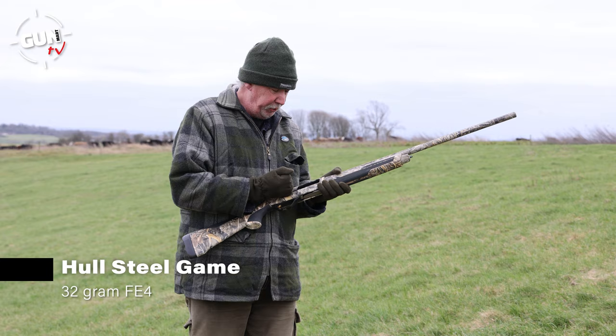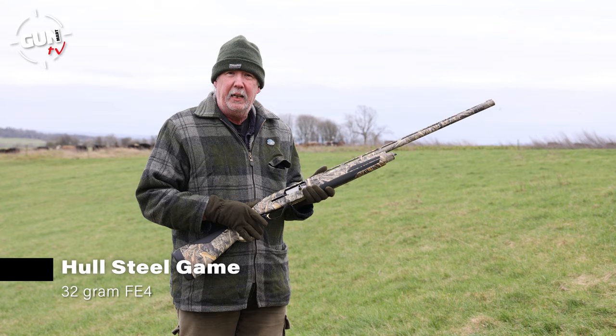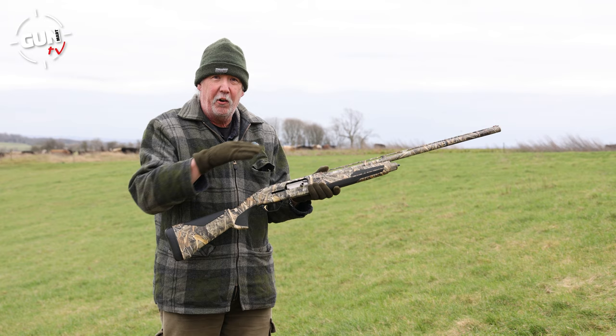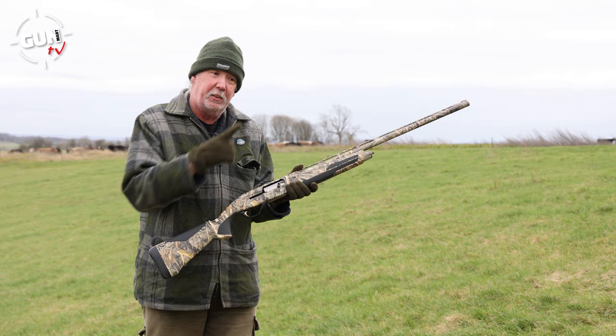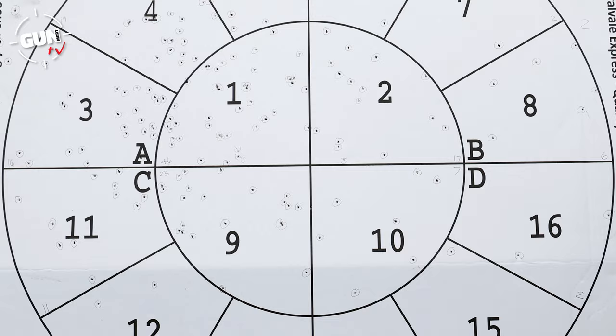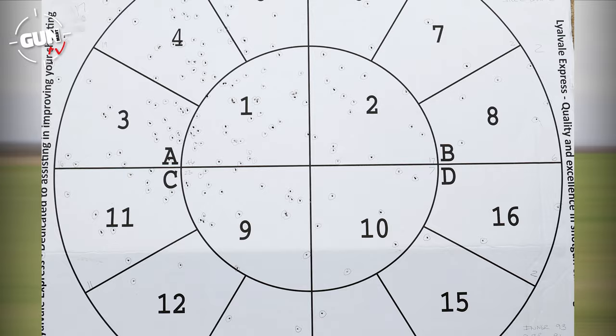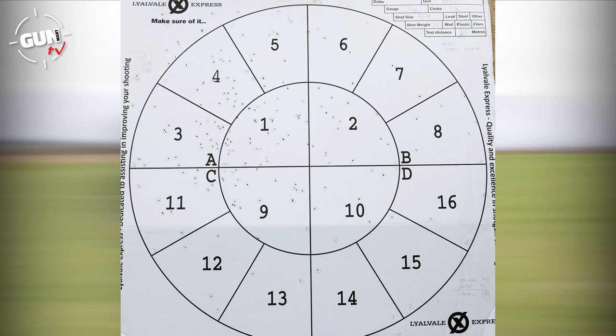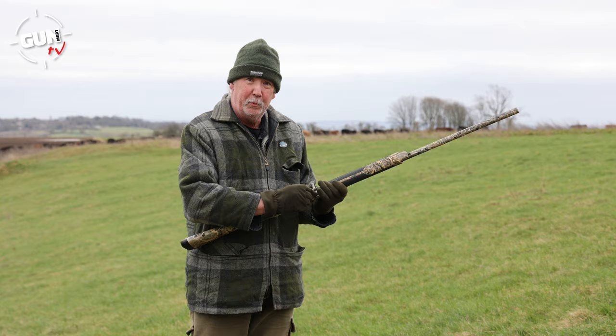Starting with the Steel Game first on the pattern boards - speed load straight from the magazine. The Maxus II with half choke at 30 yards, and absolutely no recoil. It's very in line. I like the Maxus II - it's very fast on the gas operation system. Looking at the pattern board, there's a slight up and left bias, but you sometimes get that with light and fast steel shot. Off the 32 grams of FE4 shot we had a healthy 184 pellet strike at 30 yards, distributed evenly with 93 inner hits and 91 outer hits.